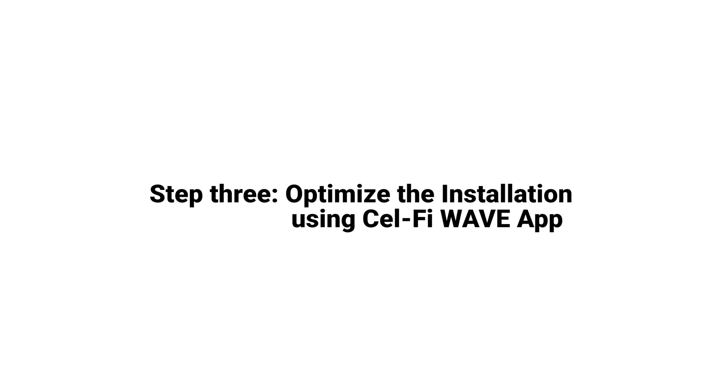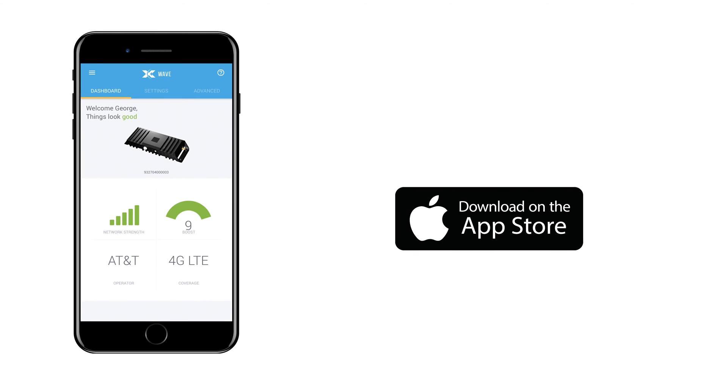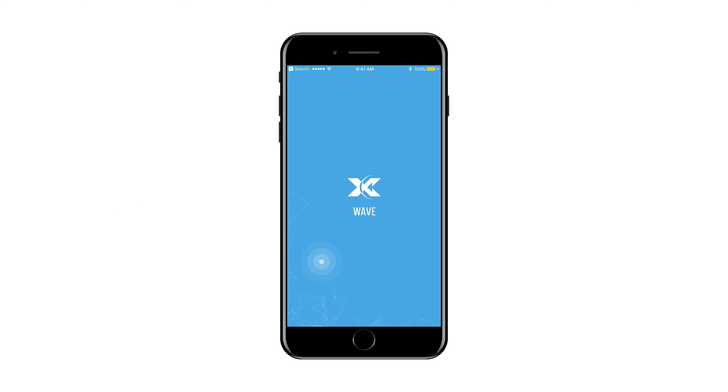With the installation complete, we are ready to register the system, aim the antenna, and test the installation. We can now use the CellFi Wave application to register the device and optimize the installation. Download the CellFi Wave app from the App Store or Google Play. Open the application and accept the terms of service. Make sure the Go system is powered on. The CellFi Wave app will search to find the system and then guide you through connection. Bluetooth LE must be supported on your handset and enabled.